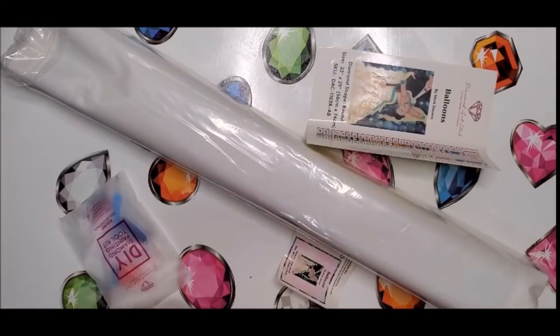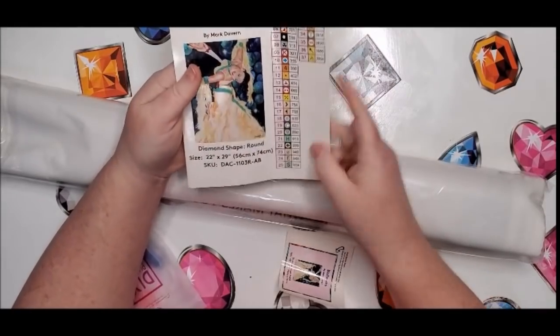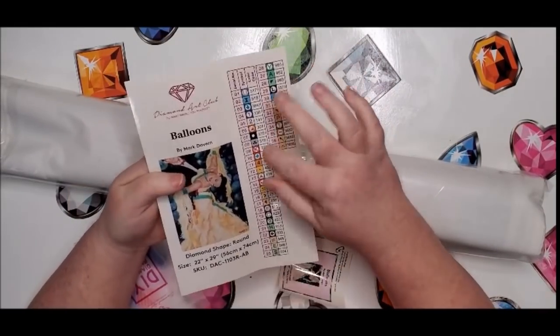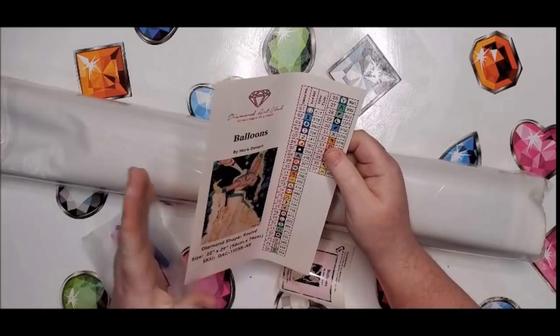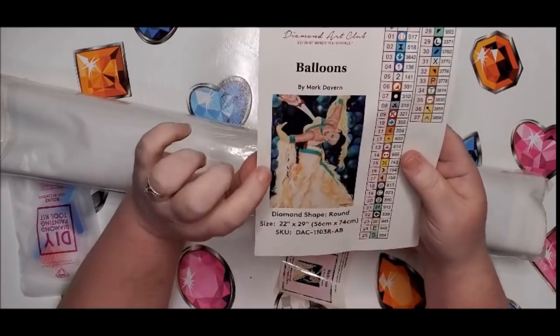It comes with this sticker that you can use to put on your kit when you kit it up. You can cut all these symbols out, slap them on — you don't have to worry about writing them or coloring them. I wish every diamond painting would come like that.